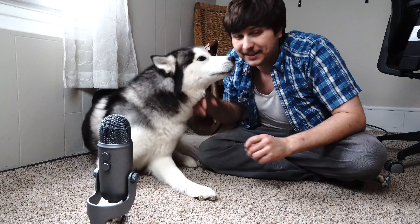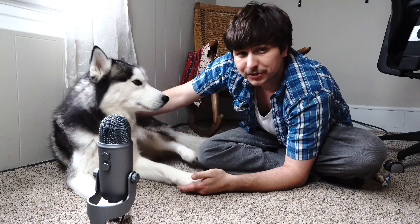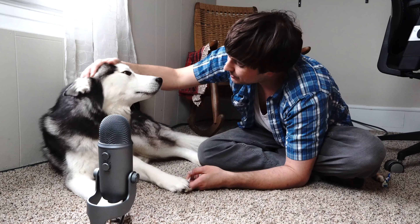Hey everybody, Will and Chaska here, and today we're going to be brushing Chaska's teeth. Now normally the vet does this for him, but because we're in quarantine and we're trying to not go outside as much as possible or go into public areas as much as possible, I'm gonna have to do that for him.